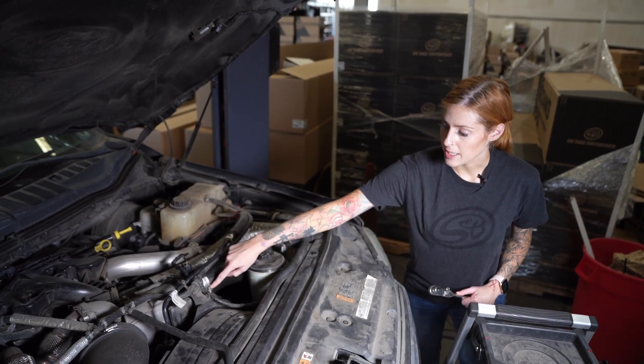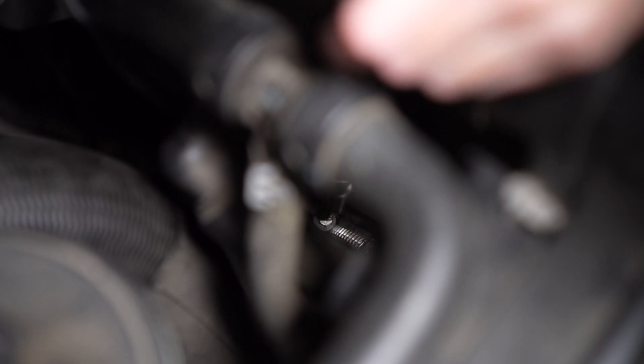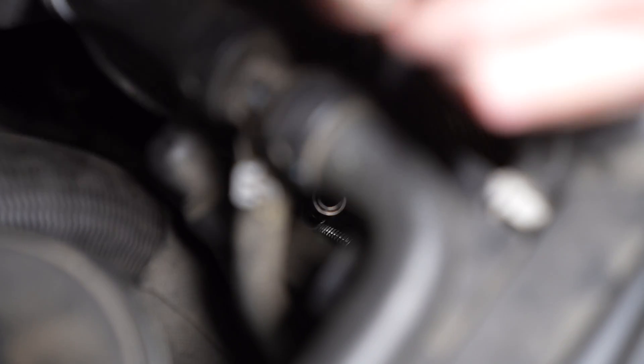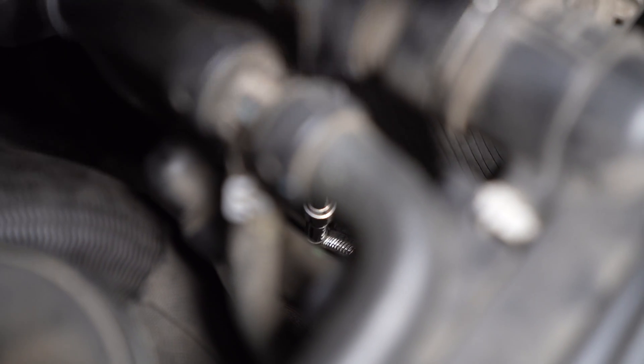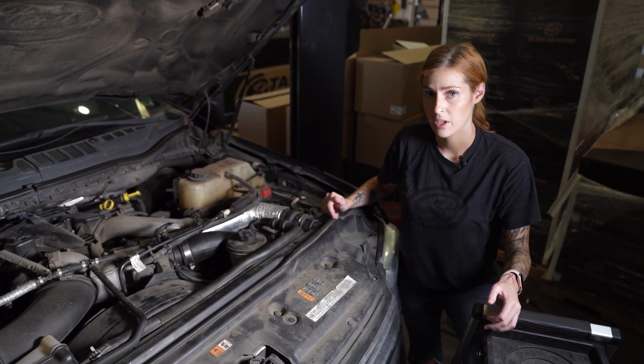You're gonna start by loosening this top clamp. Next you're gonna need to use an extension to loosen the bottom clamp. After you've loosened both hose clamps, you can then remove the stock hose from the vehicle.